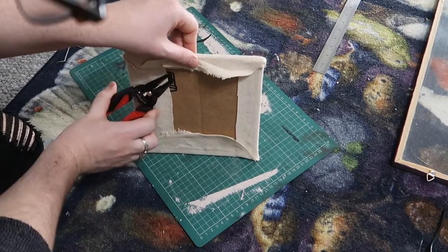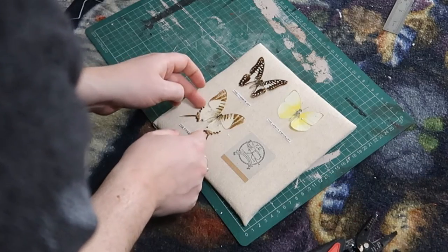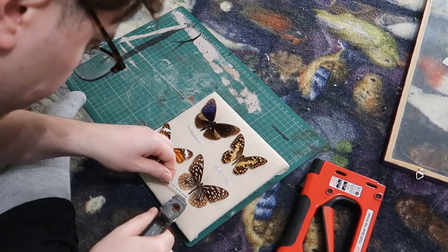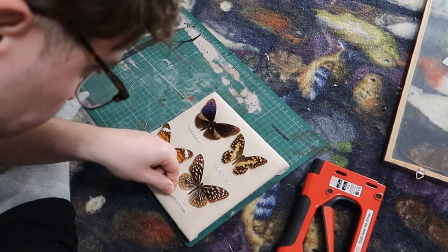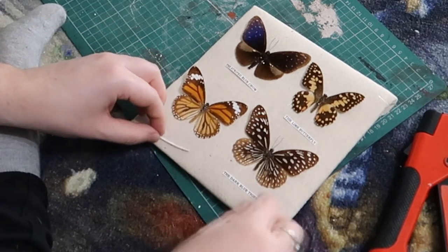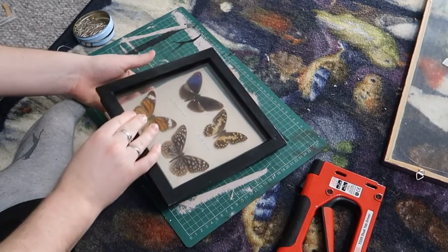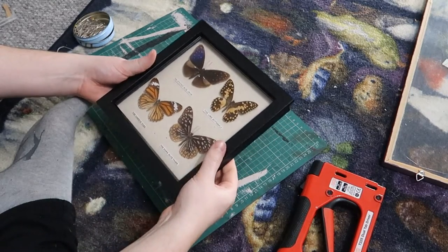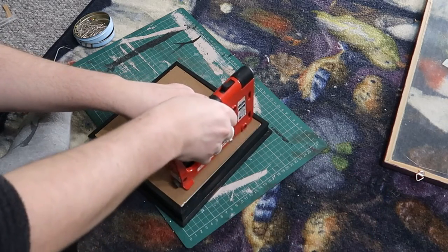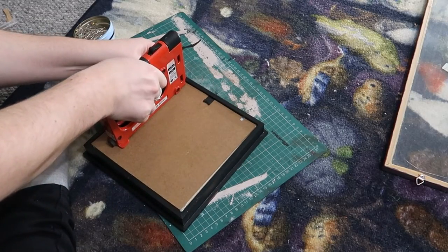I attached the names with just a tiny dab of hot glue, and I had to revert back to my earlier recorded footage on my camera so I could remember which name went with which butterfly. I then checked that they would fit and how they would look, and I was really pleased with it. I popped the back back on and used a tab driver, which I recommend if you do a lot of pictures — you can pick one up from Amazon for about £20.